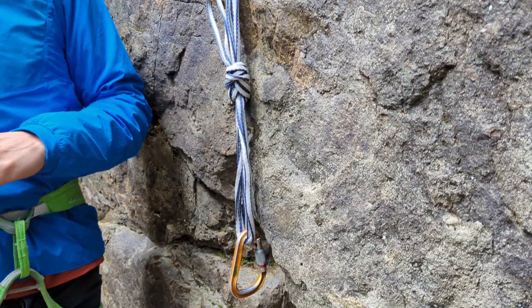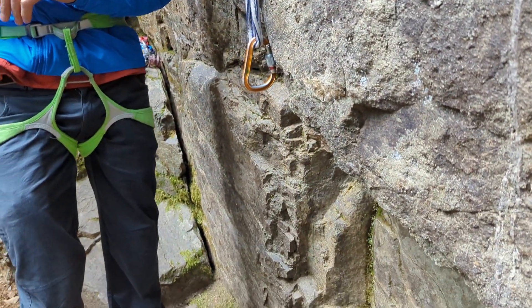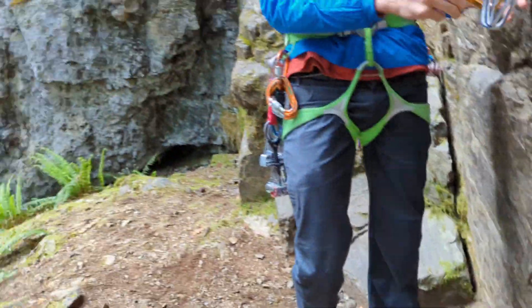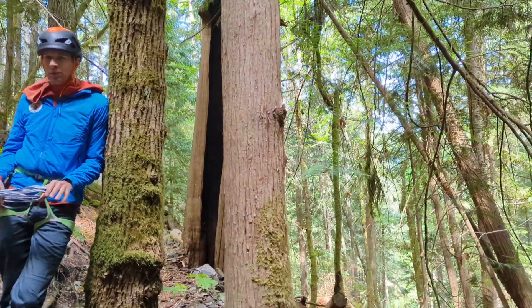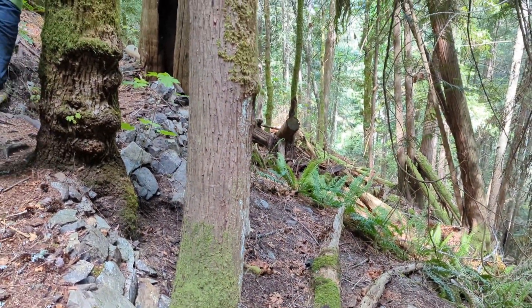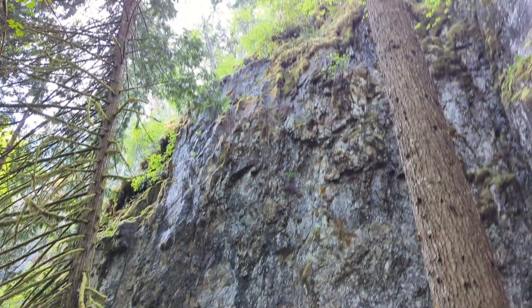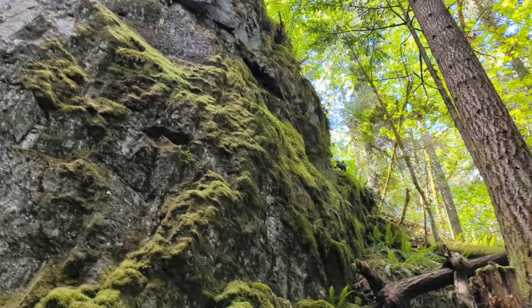I think that's about enough on the gear anchors — does anybody have any questions? When did this start to become more popular? That's been kind of a standard for a lot of climbing — alpine climbing — but there are still some trees sometimes, so we need to know how to make anchors off them.